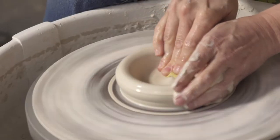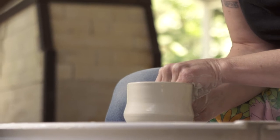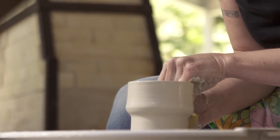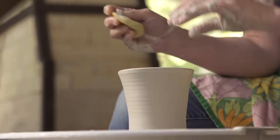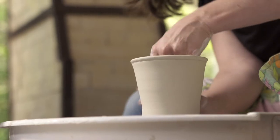I'm Jen Allen. I'm a potter because I like to work with my hands. It makes me feel comfortable when my hands are busy, and I really think it's important to be able to contribute to what's unique and beautiful in the world.